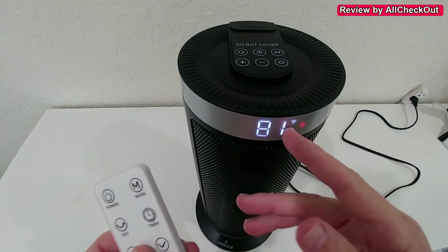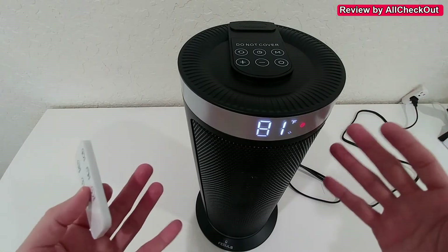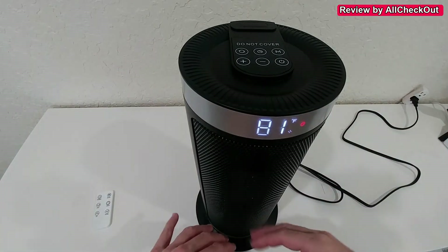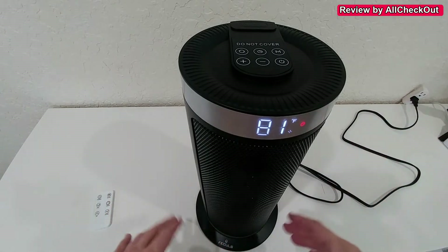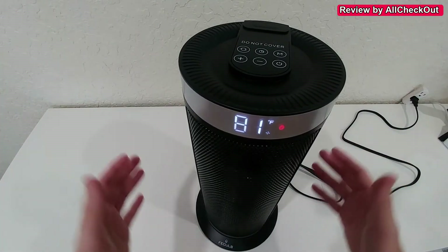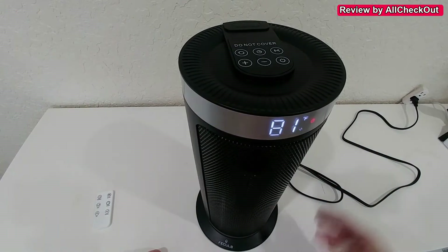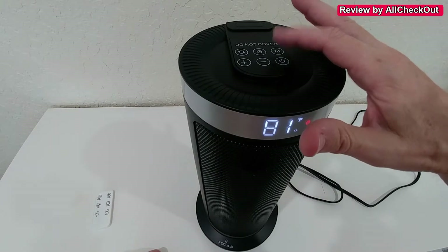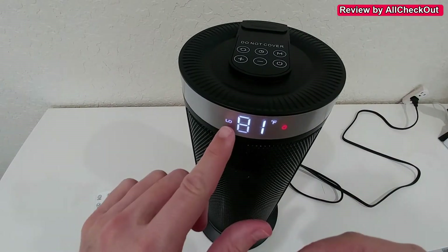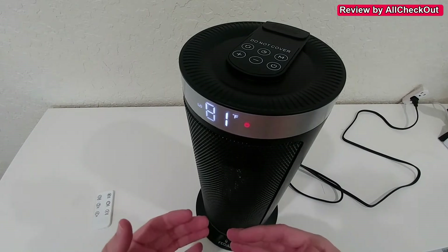We can see instantly this display, which is really nicely visible from everywhere, even during the night. Right now it's in ventilation mode — it's not heating up. We can touch it to make it oscillate by 90 degrees, which is very helpful. But of course, when we need heat, we touch M and then it goes into the low heating mode, which is 950 watts.